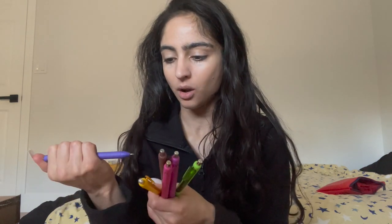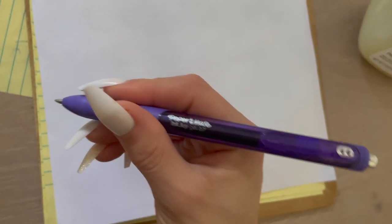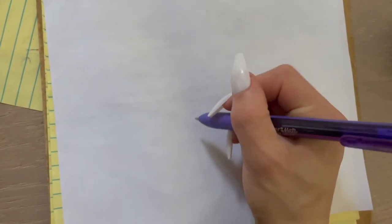These are the colors I haven't really used or haven't used at all. This purple one is brand new — all pens come with a little tip at the top, so I'll pop that off. I have a white piece of paper and I'm going to start writing with it right now.